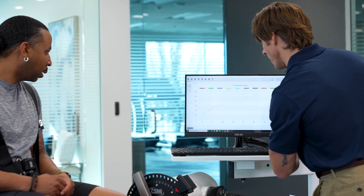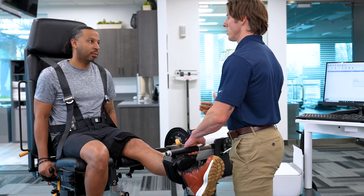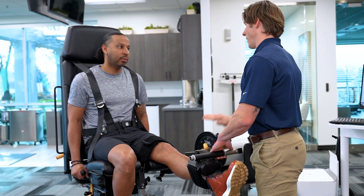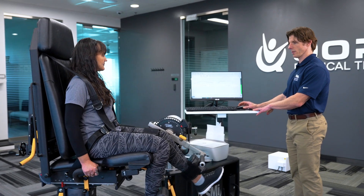Treat better when you see what you are treating. If your goal is to treat better, then the HUMAC NORM is your treatment solution. Contact CSMI for additional information on the HUMAC NORM isokinetic testing and rehabilitation system.